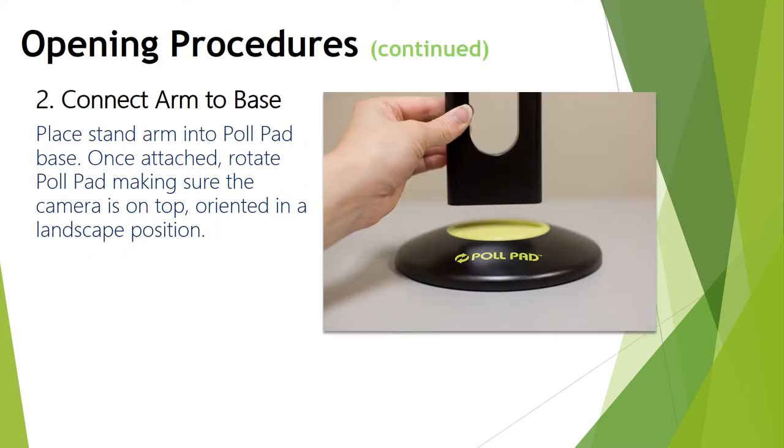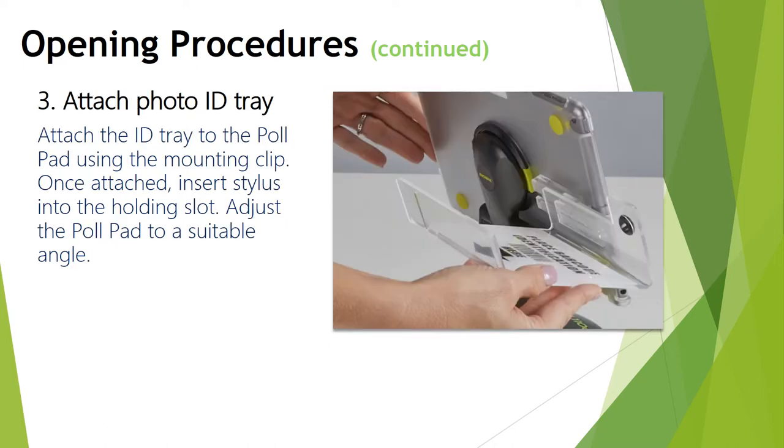Connect the arm to the base by putting your thumbs through the hole in the middle and pushing it into the base. Once attached, rotate the poll pad to make sure the camera is on top in the upper left, oriented in a landscape position. Attach the photo ID tray — it slides on the back of the iPad case; don't force it too far. Note that the arrows should be lined up with the camera on the back of the iPad. Once the ID tray is on, insert the stylus into the holding slot, then adjust the poll pad to a suitable angle for reading.